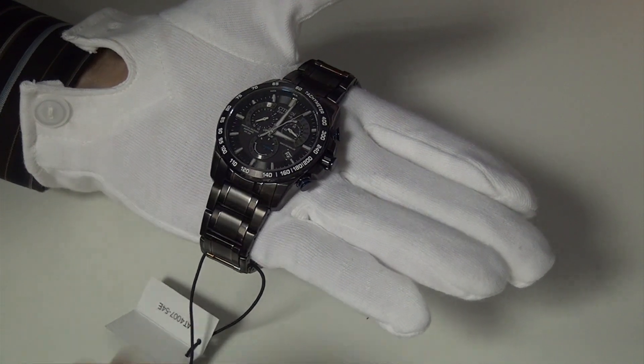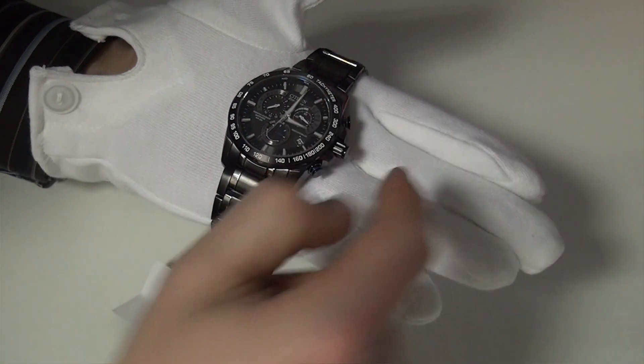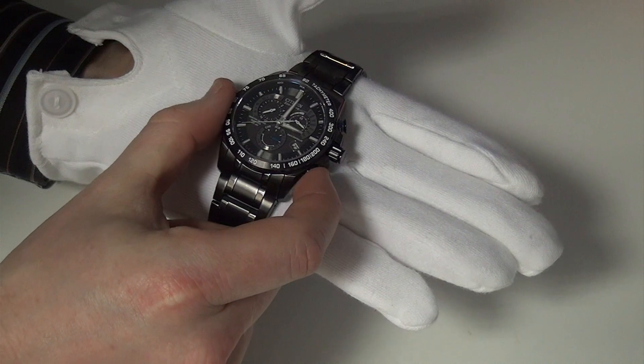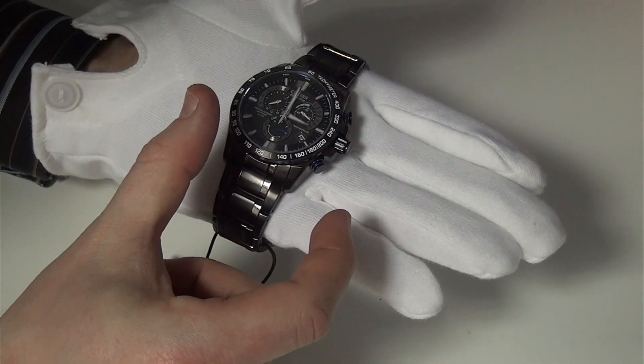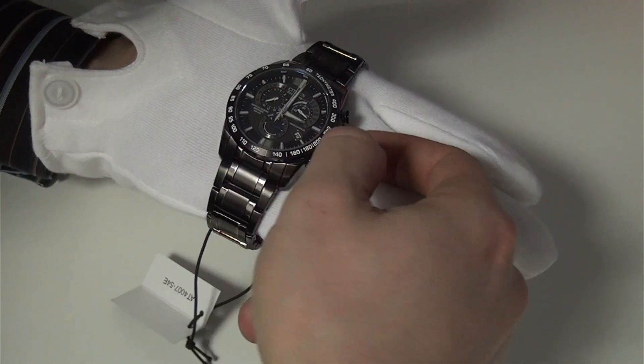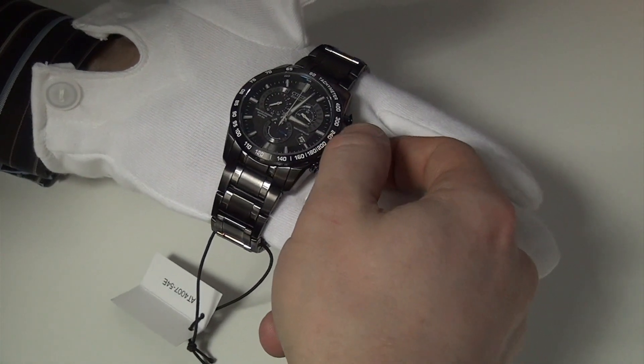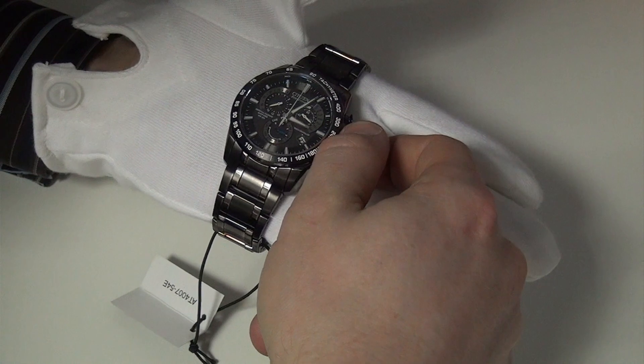First of all, you need to take the crown right the way out — that's two clicks. When you press the bottom right button and release, you get the watch into a mode whereby when you move the crown around you can set the time manually.